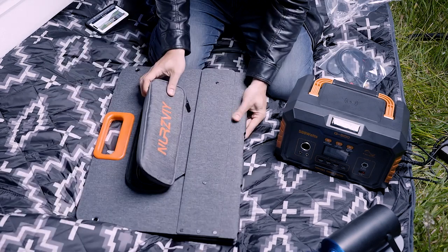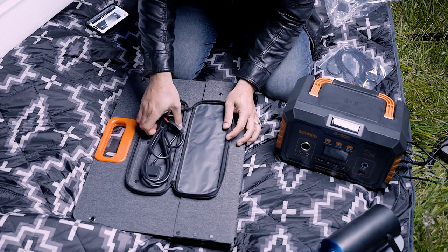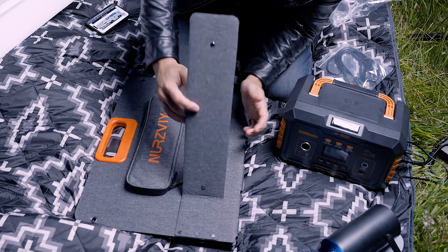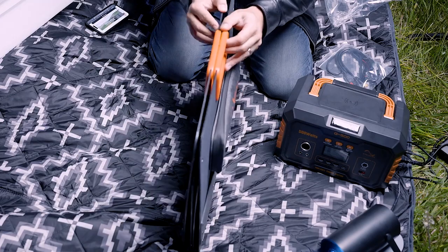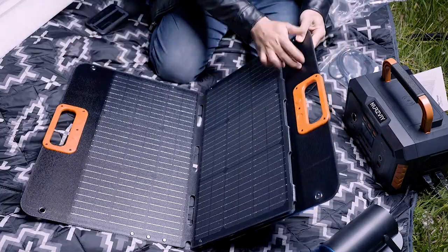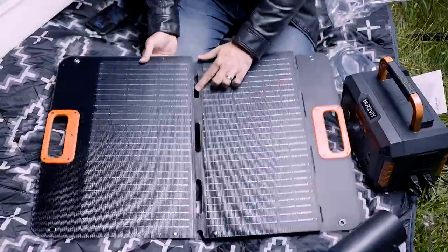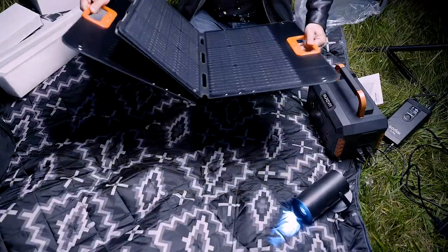You have this extra pouch on the outside which holds your main cable. I love that they have a dedicated pouch just for the cables you need. This is the stand — look at that, it's magnetic. The material looks like hard plastic, so it's somewhat lightweight, folds really nicely, and you have a total of four panels — two large panels and two small panels.